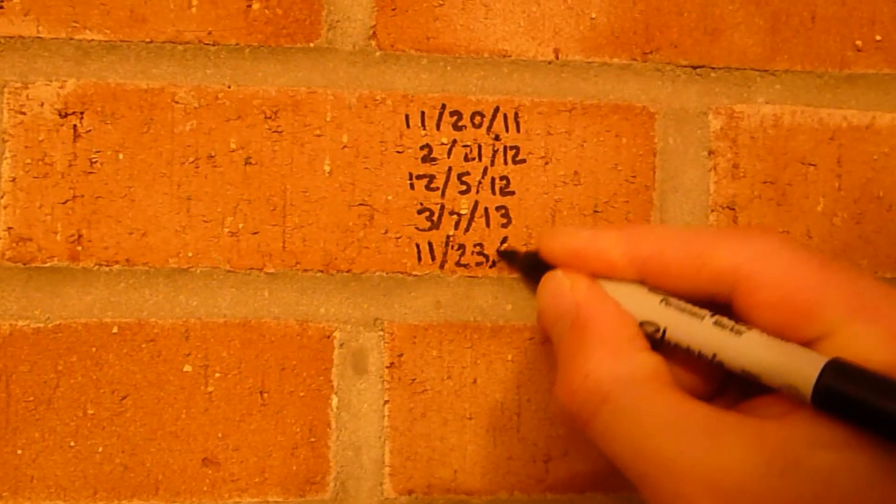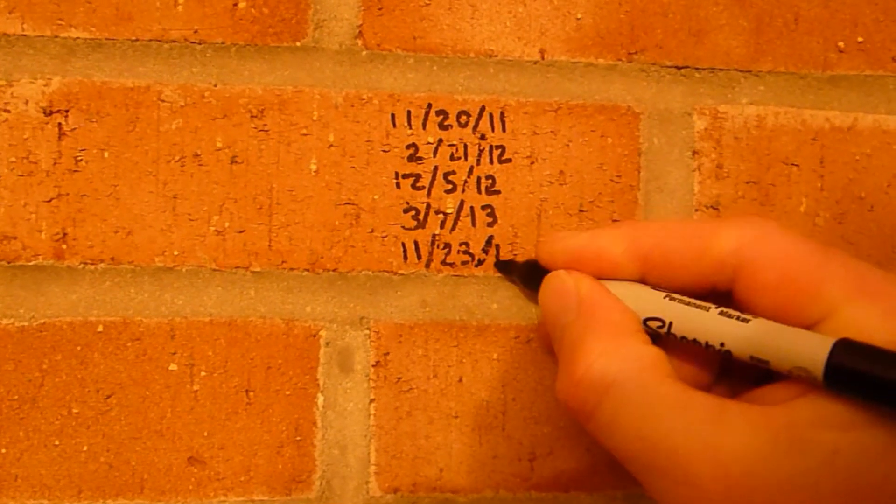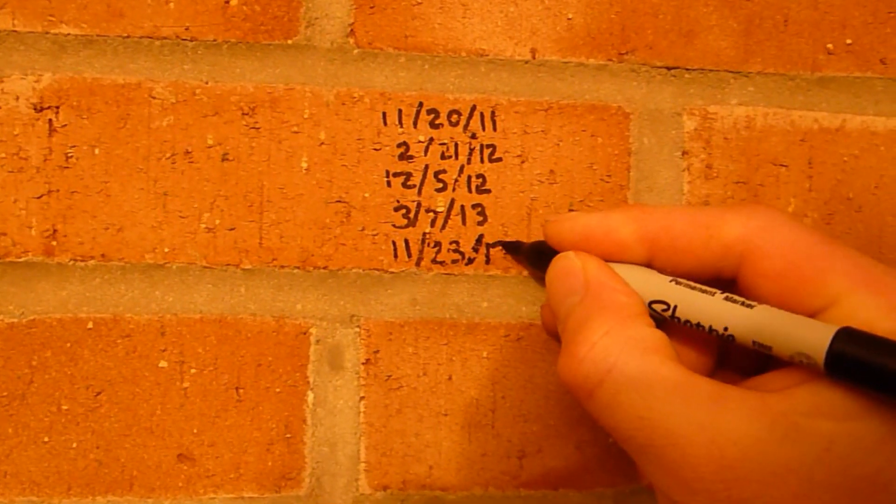After putting the stovepipe back, the final step is to write down the date you cleaned the chimney. While you can write this information down in a book, we have got into the habit of writing it on the wall next to the stove.